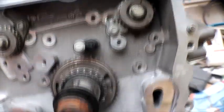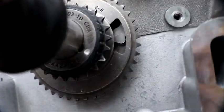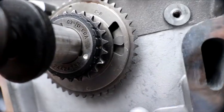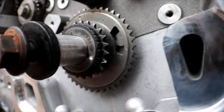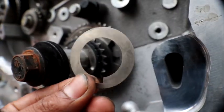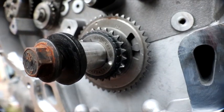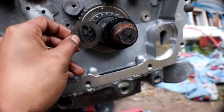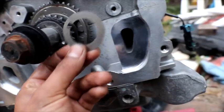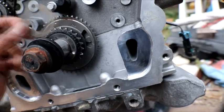On the big sprocket you have to line up that first dot at the six o'clock position, and on the smaller sprocket — the one for the cams — you have to line that white dot at the five o'clock position. Now some of y'all might not see this white dot because one of these shims will be in the way, so you'd have to remove this little shim so you can be able to see that five o'clock position timing mark for the camshaft chain.